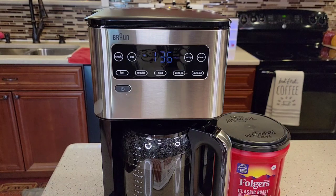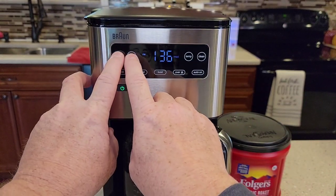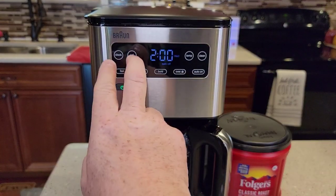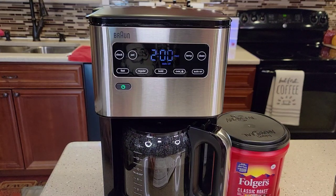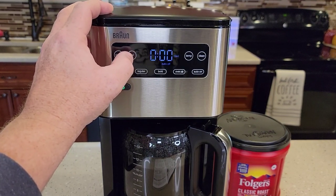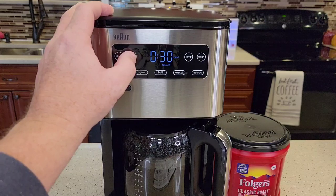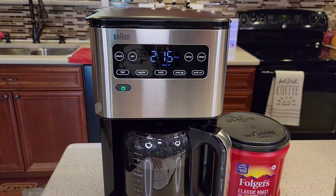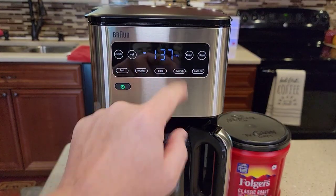To change the auto-off time — how long it keeps the warming plate on — turn the coffee maker on and press and hold the clock and set button at the same time. Auto-off is displayed and starts flashing. The default is two hours. Hit the set button to change it in 15-minute increments, up to four hours maximum, or zero which shuts the warming plate off as soon as it's done making coffee. Let it sit and flash, and it'll memorize it, or hit the clock button to go back and memorize.